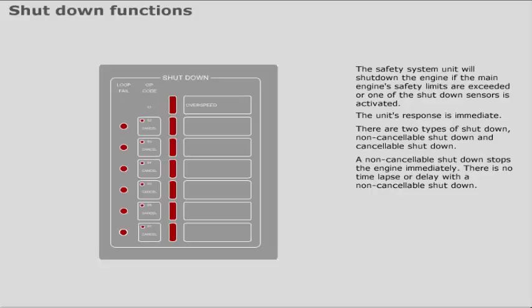A non-cancellable shutdown stops the engine immediately — there is no time-lapse or delay. A cancellable shutdown stops the engine after a predefined time-lapse or delay.